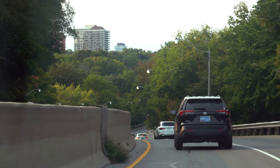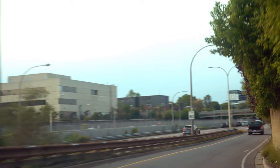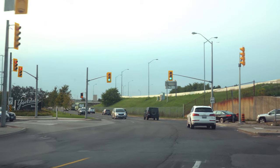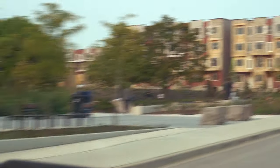We just arrived at the skate park. There's a bunch of locals here — hopefully they accept us into their new community.